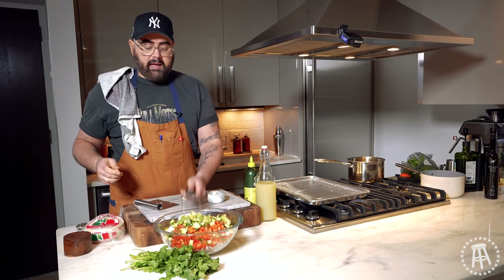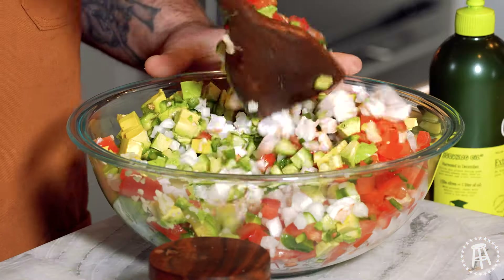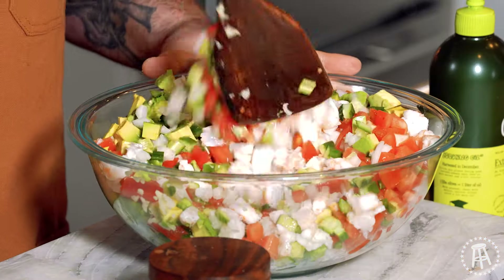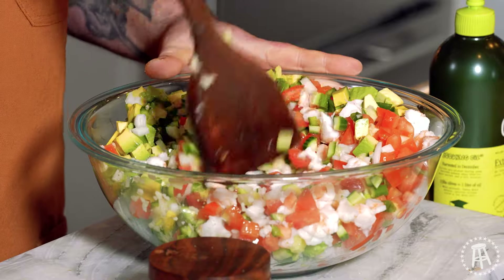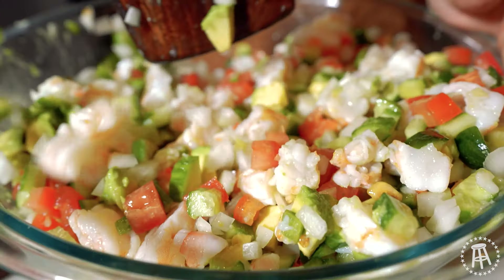Meanwhile, I'm getting my tostadas ready. I have some neutral oil on the pot over there getting ready to deep fry. Now we mix this all up and get everyone mixed into the party — everyone can mix and mingle in here.